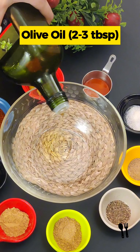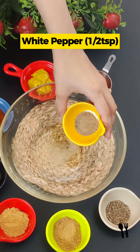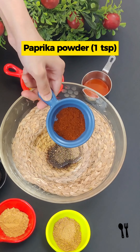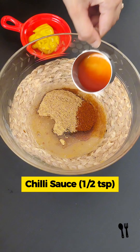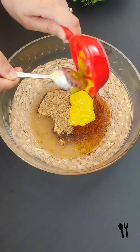First of all, I added 2 tbsp olive oil, 1 tsp salt, 1 tsp white pepper, 1 tsp black pepper, 1 tsp paprika powder, 1 tbsp ginger powder, 1 tbsp garlic powder, 1 tsp vinegar, 1 tsp chili sauce, and 1 tbsp mustard paste.